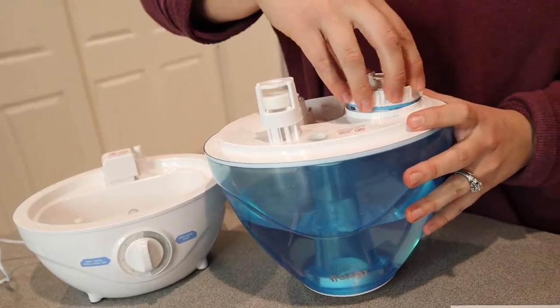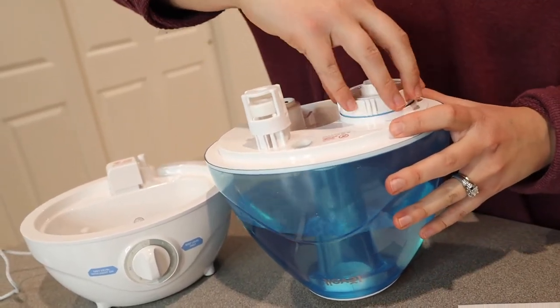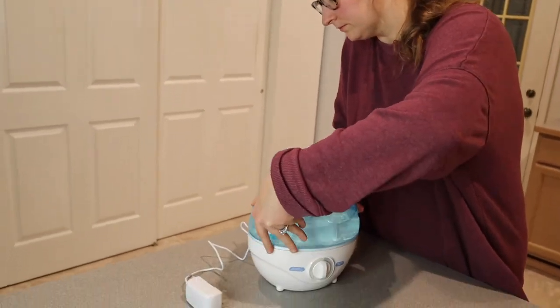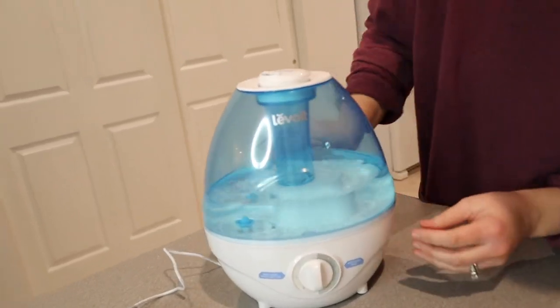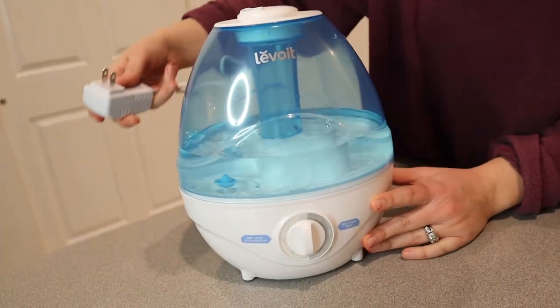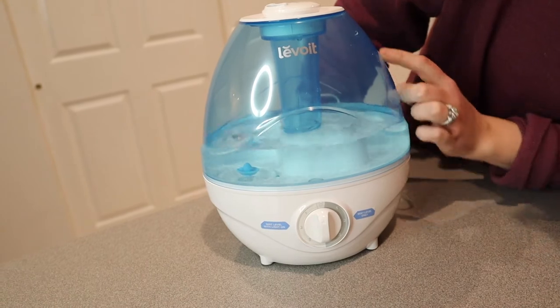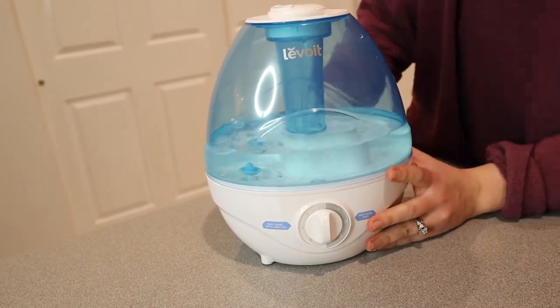I'm going to screw this lid on, put it back on, and now plug it in so it can get started. You can see how much extra room there is for water in here — I can put so much more water in.